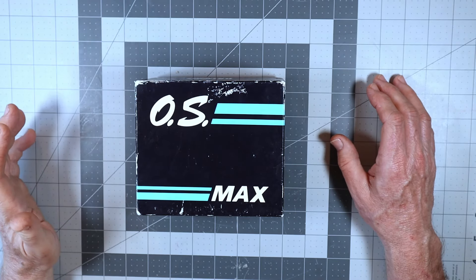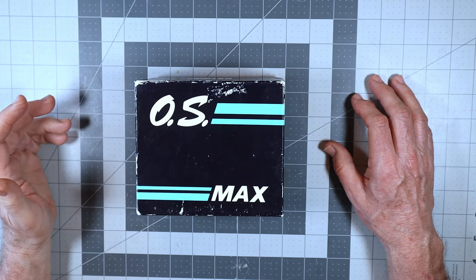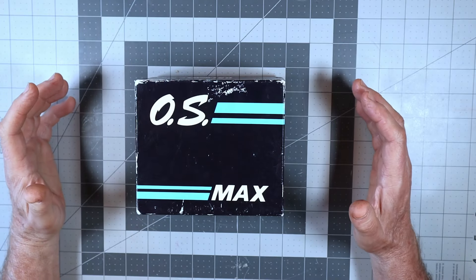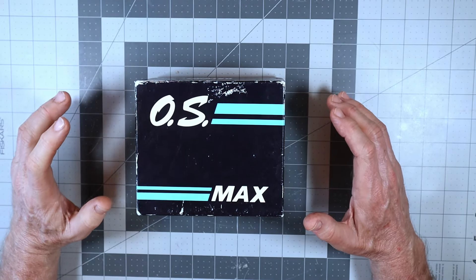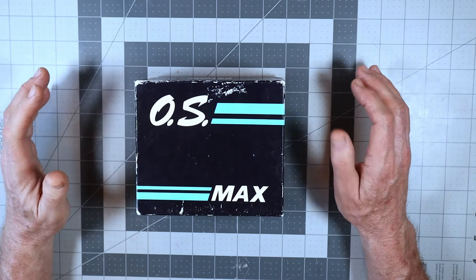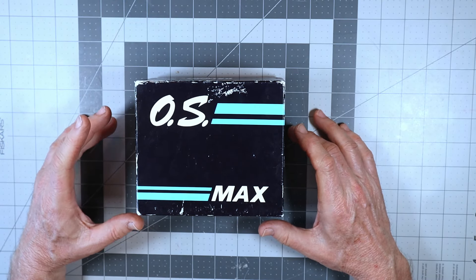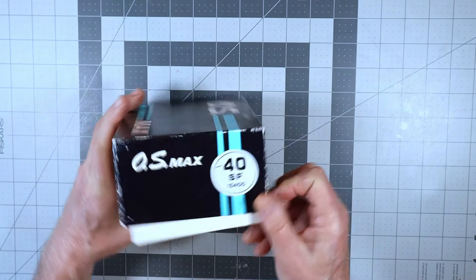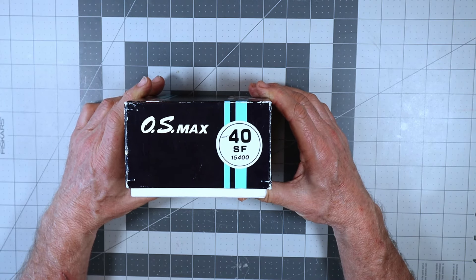This engine dates back to — it was released to production in 1987 — but as we go through the contents, we will find out exactly what year I believe this came out. Those of you that are very familiar with OS boxes and have watched my channel for a long time know that I'm really into the history and detective work, trying to figure out the vintage of an engine and how old it is. This is an example of an engine box of OS from the late 80s, and without keeping you in suspense any more, it is the OS40 SF ringed engine. This is not the ABC.